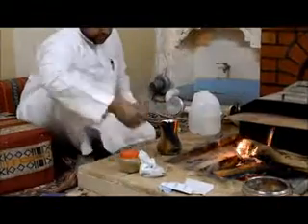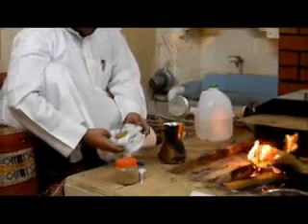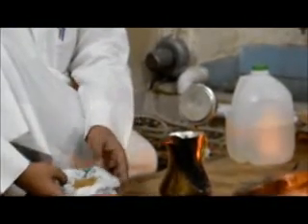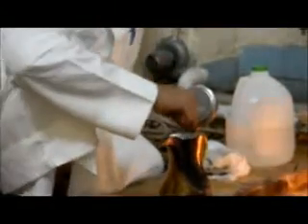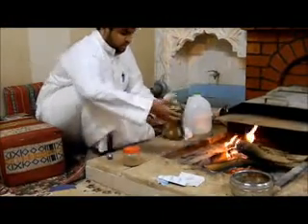After the water is boiling, we take the coffee. You can see the coffee — make it small, small, to make a delicious coffee. Okay, make two and a half spoons — one and two and a half spoons. Make it like this.